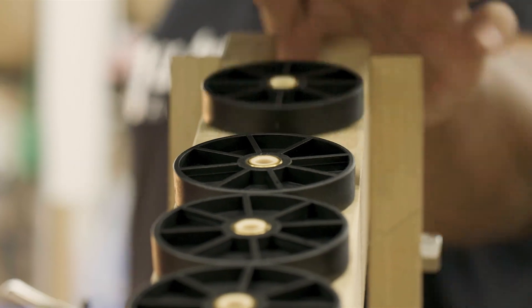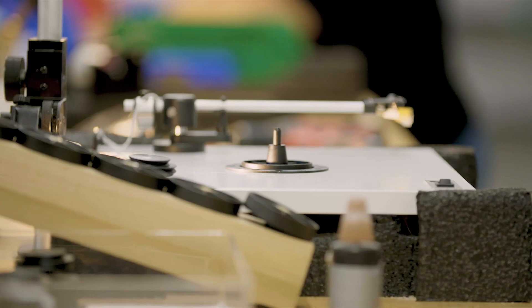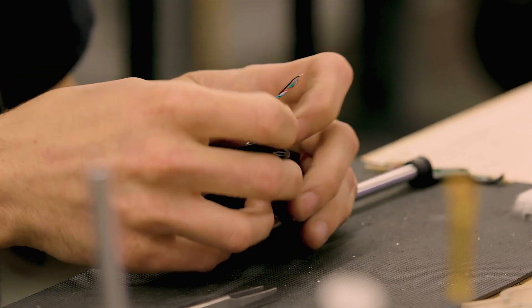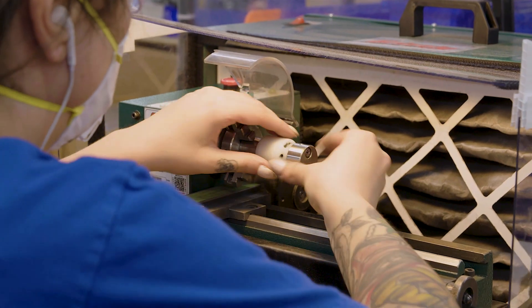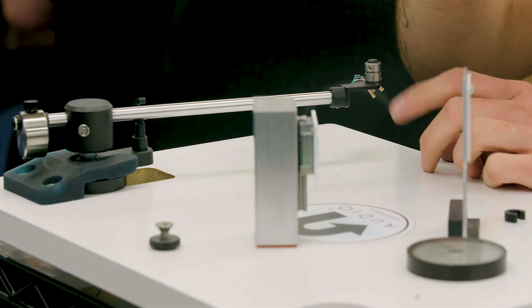Our mission from the beginning with U-Turn Audio has always been the same — we've always wanted to create great sounding audio equipment that is accessible to everybody. We're actually the largest turntable manufacturer in the United States by volume.